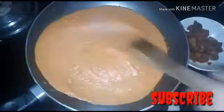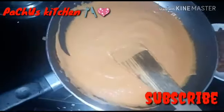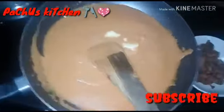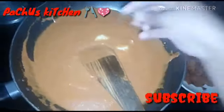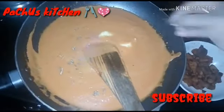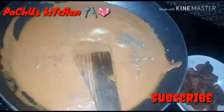I am going to add a little bit of butter, add a tablespoon of butter. Add more sugar, add some cheese, add cream. Add thin cream.